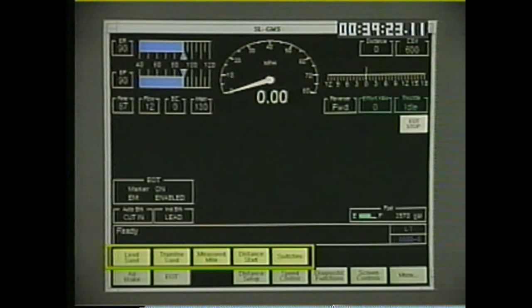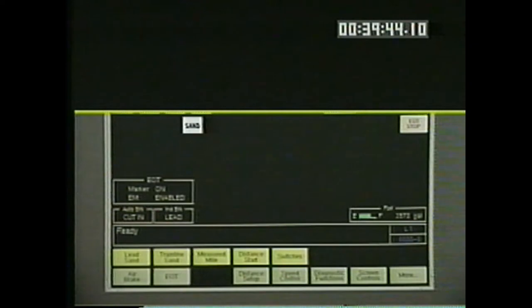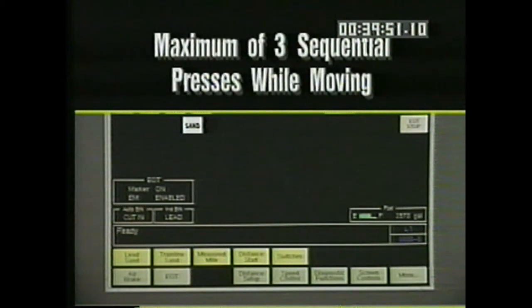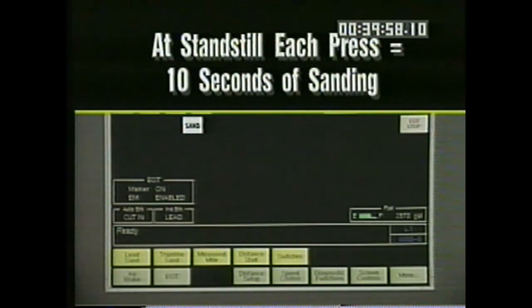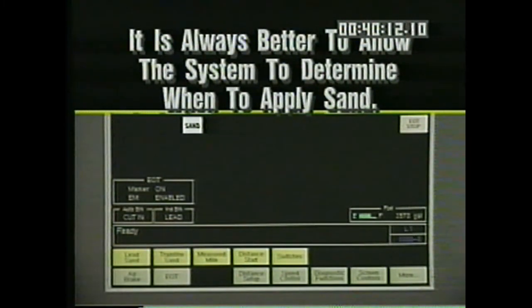Lead sand, which is always available, provides sand to the lead axle depending on the direction the unit is traveling. Train line sand, which is available below 12 miles per hour, sends a request for sand from all of the locomotives in the consist. Each press gives you 30 seconds of sanding, with a maximum of three sequential presses while moving. When not moving, each press gives you 10 seconds of sanding, minimizing sand usage around terminals. In emergency while moving, you have 60 seconds of sanding. It is always better to allow the system to determine when to apply sand.